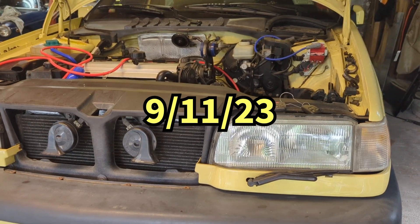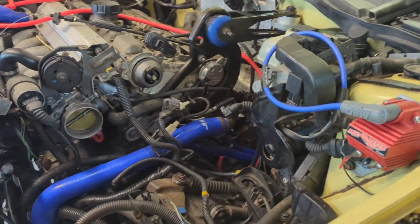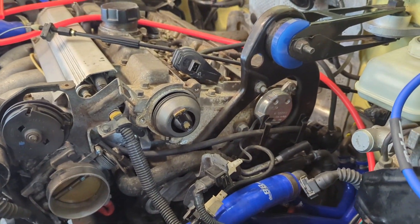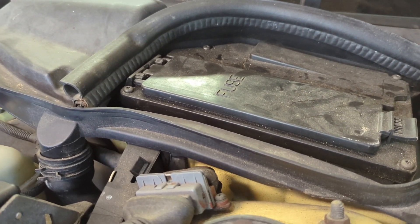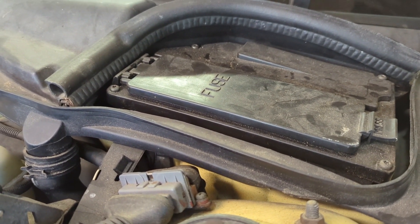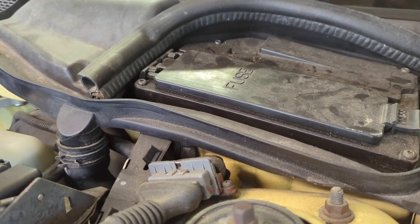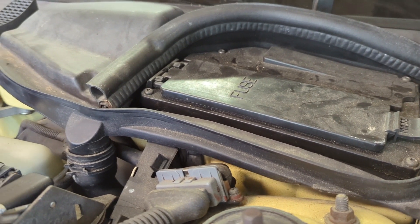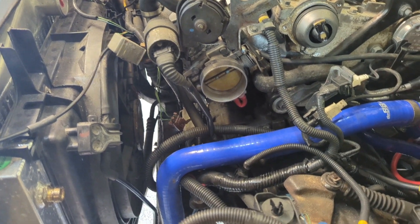Yes folks, today is the day. Got to tidy up some loose ends here with a little bit of wiring. Put the plugs in. Put a couple pieces on the inside. Pull the fuse panel back off — I put it on. I need to take the cruise control relay and cut a post off of it. And we should have this thing running here in a little while. So let me get started.